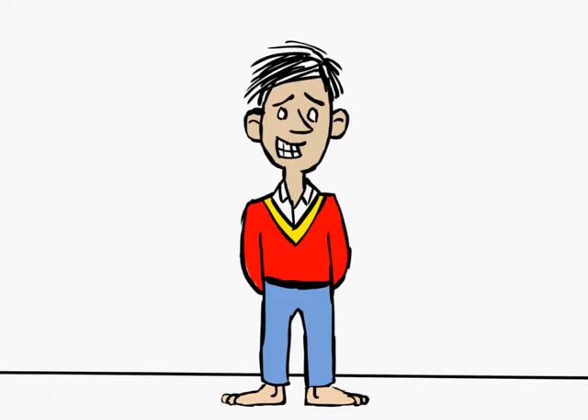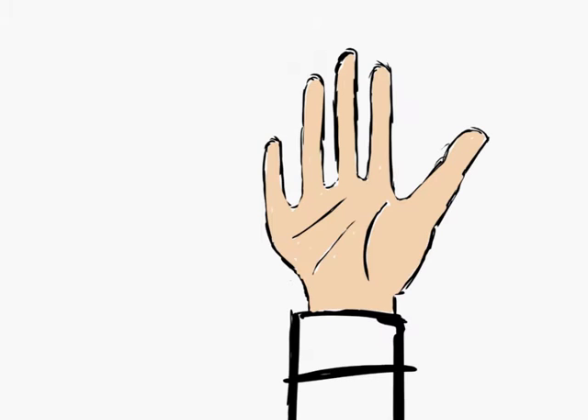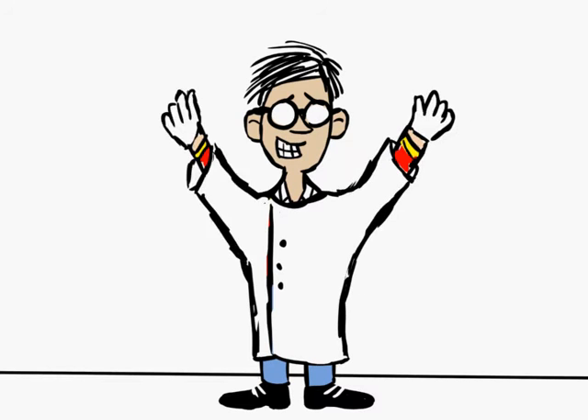This young fella here needs to wear goggles, lab coat, enclosed shoes, and gloves. That's better. Now we're ready. Let's see how he goes.